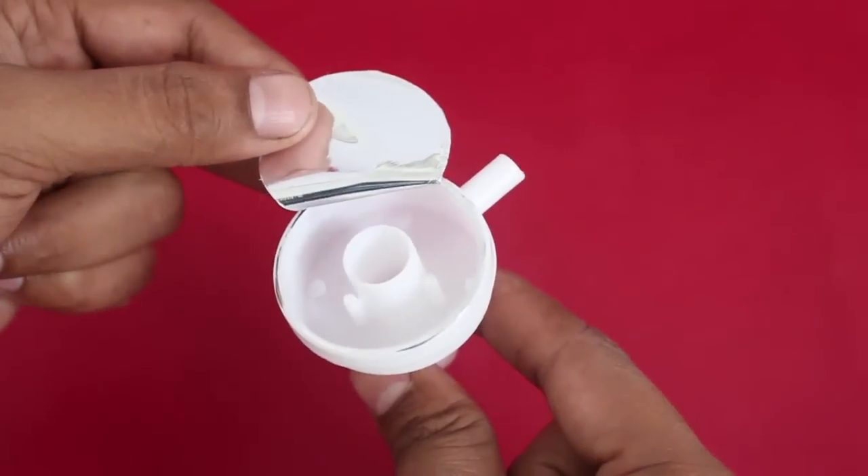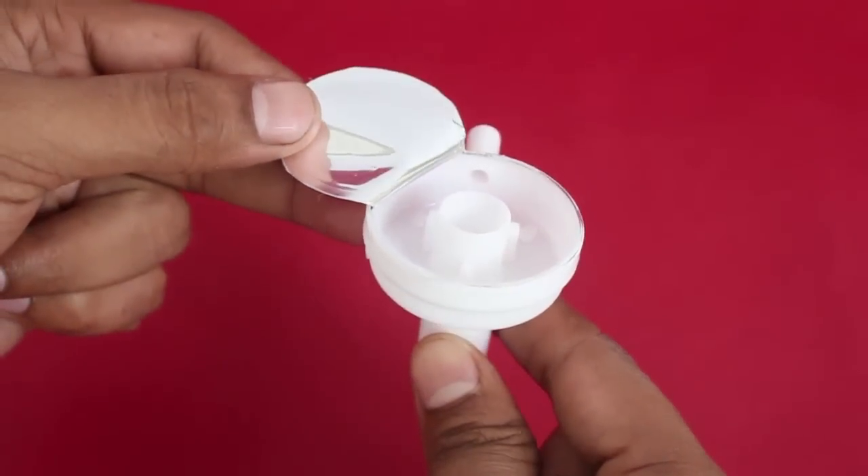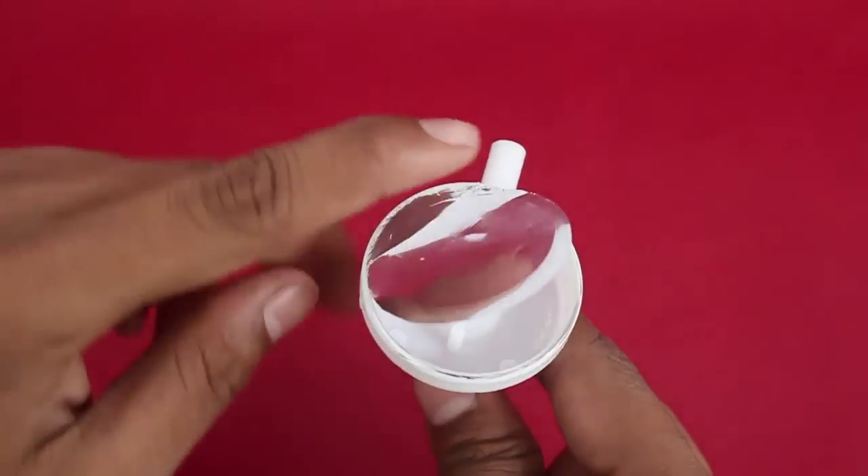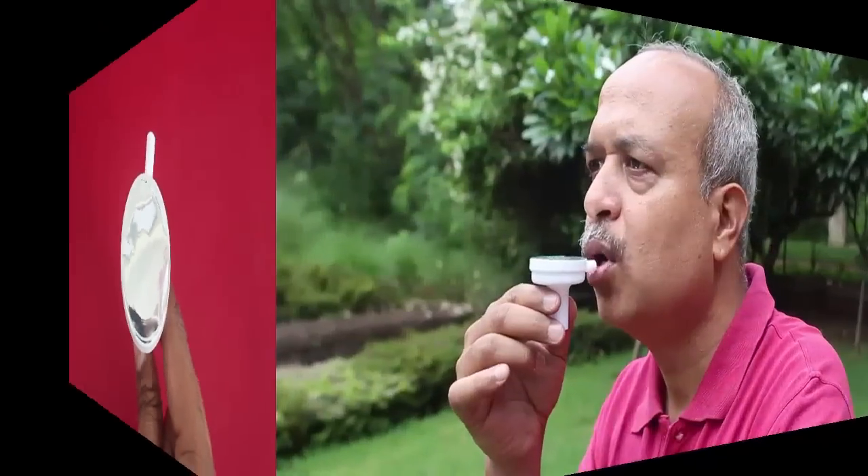You can lift the aluminum foil and see the central tube. The aluminum foil sits on the central tube, and when you blow from the side, the aluminum foil vibrates and produces a beautiful sound.